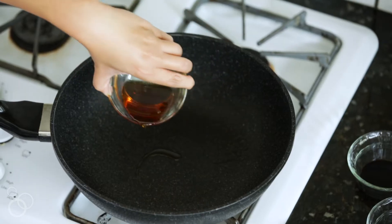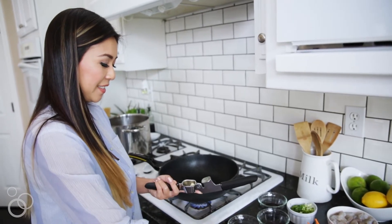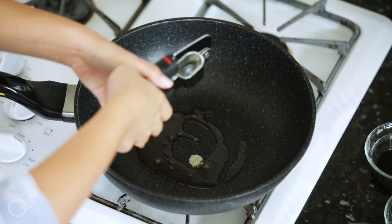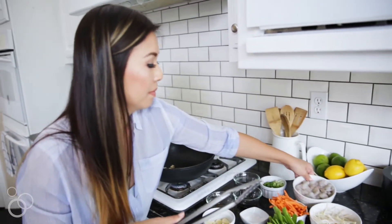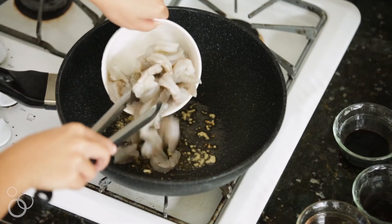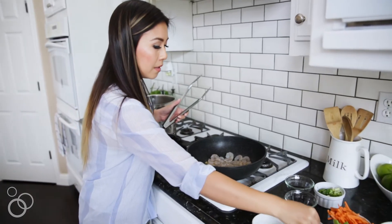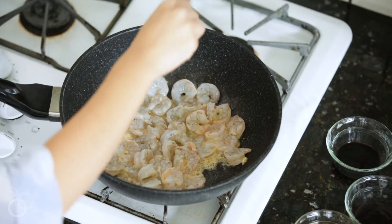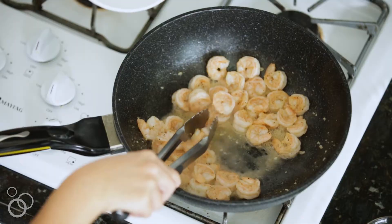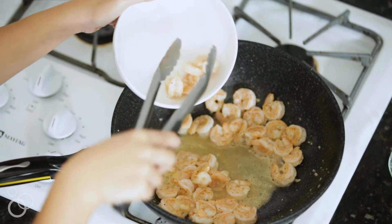Now we just need to heat our wok to medium-high heat. We have sesame oil. We're gonna add two cloves of garlic and our shrimp. This is one pound of peeled deveined shrimp. Season it with some sea salt and some black pepper. Now we're just gonna take the shrimp off the wok. Leave all those juices in the wok because our pasta is gonna soak up all that flavor.